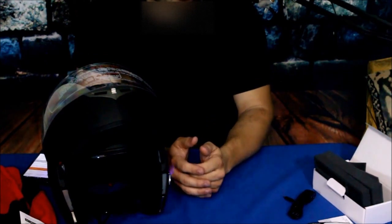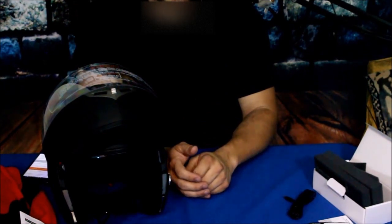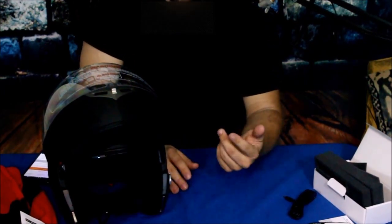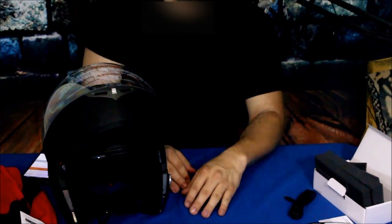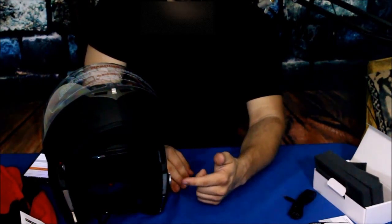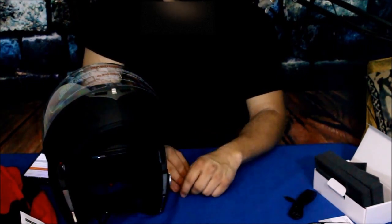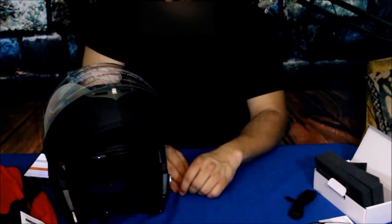I'm going to go ahead and wrap that up. This has been the Bluetooth motorcycle helmet from Amazon. That link will be down in the description below, along with our social media and other links. Don't forget to leave a thumbs up — it helps us out and lets us know you appreciate our content. There's also the subscribe button and the bell icon to get notifications for new videos. My name is Cougar, this has been another episode of the Amazon review series — I'd like to wish you all a good day, and I will see you later. Bye.